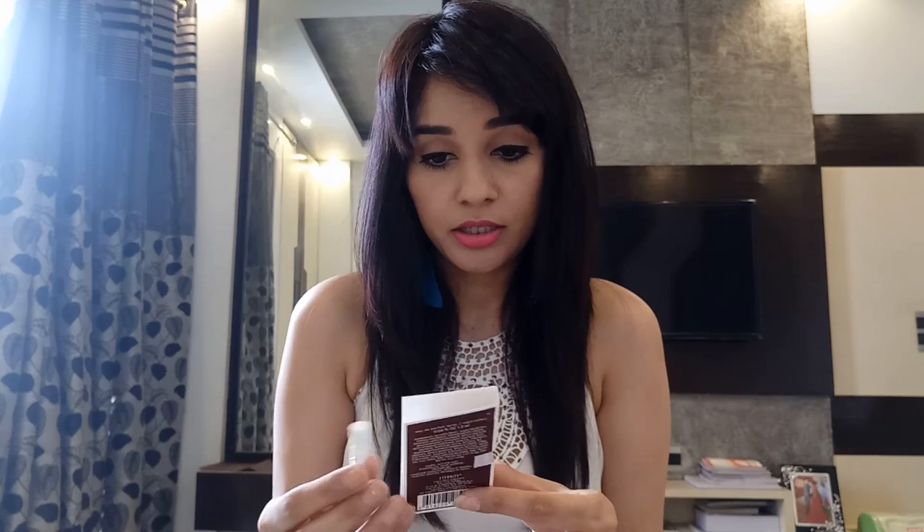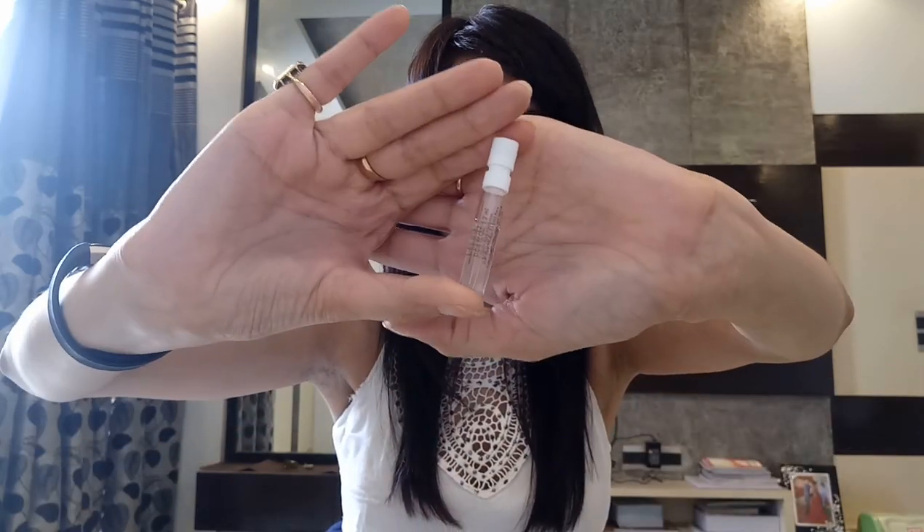The last one is a fragrance by CK — this is Eternity Intense. It's a cute small sample of CK perfume Eternity, 2 ml. As we know, CK has amazing fragrances and this one is no exception — it has great fragrance. The price for a full size product is 5800 rupees; this is a small sample so there's no price mentioned for it.